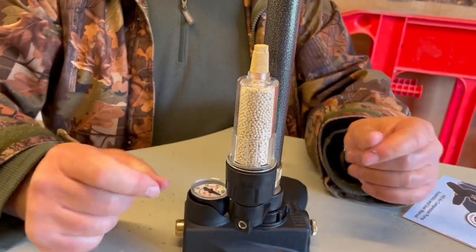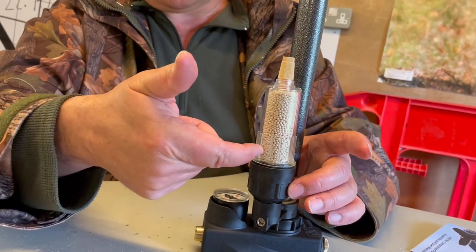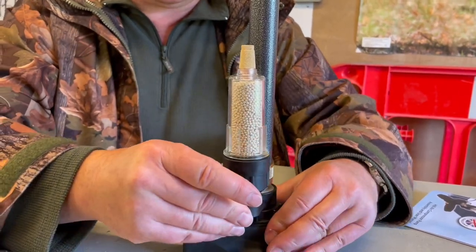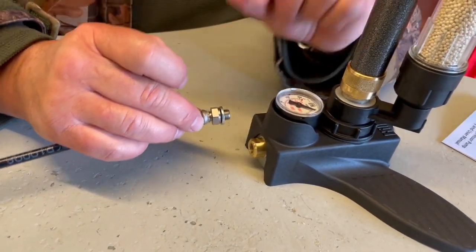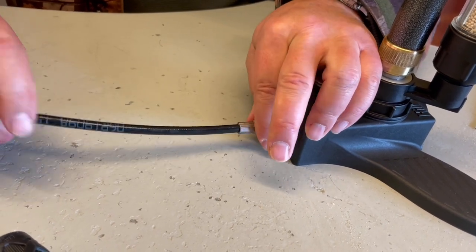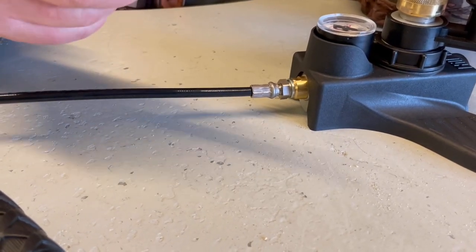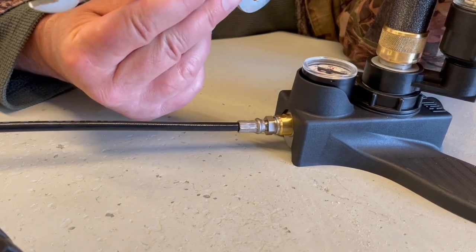You literally unscrew that top section and fill it with the medium — it looks a bit like mustard seeds — which absorbs the moisture. Then you take a cable and screw that through into the front; there's a dowty seal in there to help the air seal. Screw that in hand tight, then just nip it up. The moment you feel resistance, stop — you'll probably find you've already got a totally satisfactory air seal. You don't want to over-tighten.